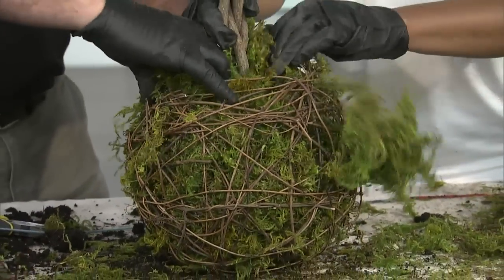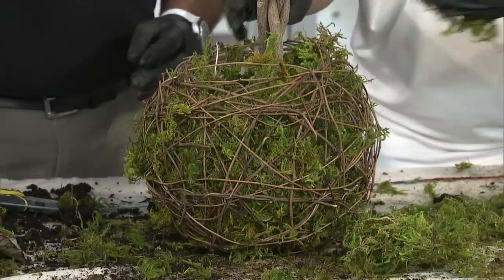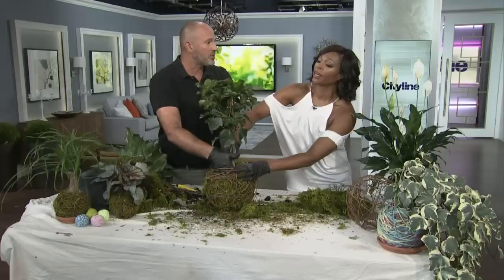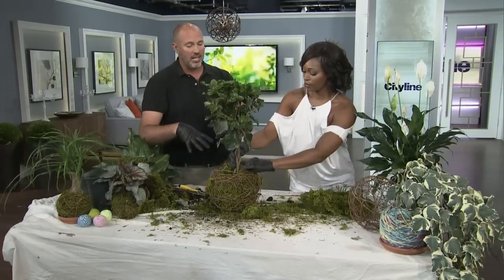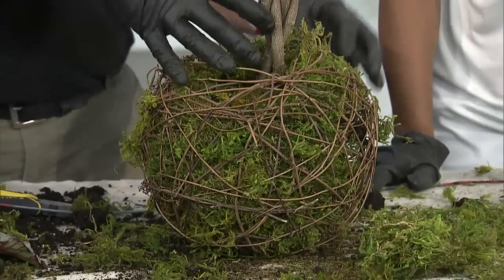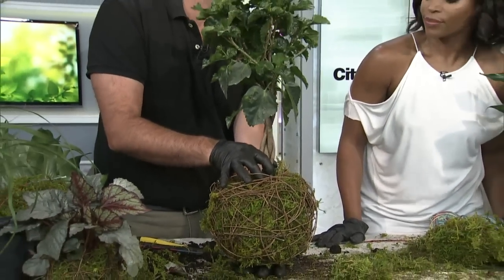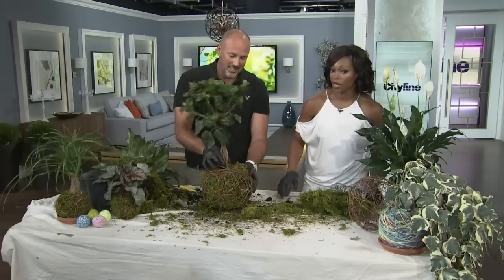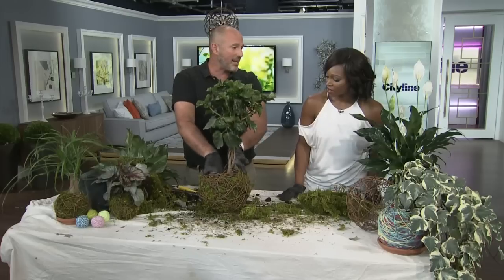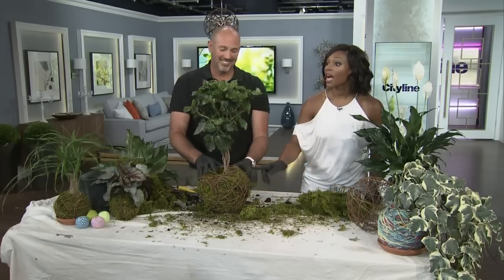I wonder why people are so interested in miniatures these days — is it a space situation or is it just because they look so cute? A lot of people are going with living centerpieces on tables and entryways, and this is a way to do it — so it's not cut flowers in a vase, it's something a little bit different. If you're going to do that, just make sure you put one of the ceramic bottoms on it because it will get a little bit wet on your table. Same in terms of maintenance — water it and let it go. You could put this on a balcony, put this anywhere — back to school, send your kids off to college with a Kokodama, that's kind of cool!